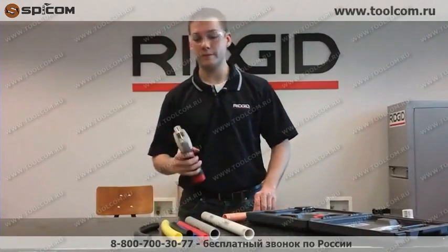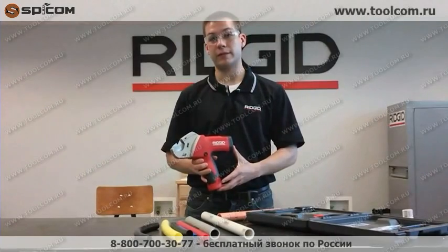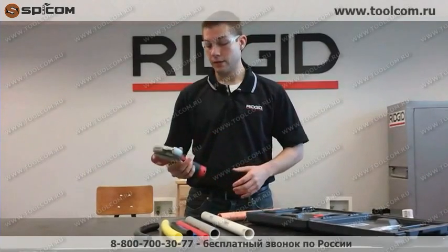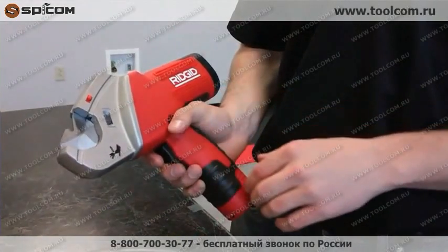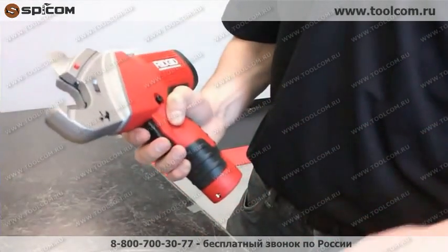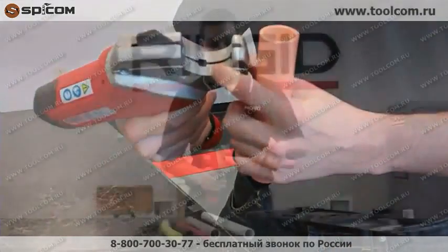Hi, my name is Joe Seiko and I'm with Rigid. It's my pleasure to introduce the Rigid TC40 Powered Plastic Pipe and Tubing Cutter. The TC40 was designed for easy one-handed operation. You have your blade release, forward and reverse operation, and your safety switch is actually held down by the pipe in the cradle.